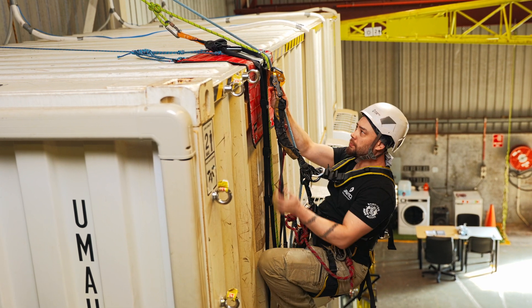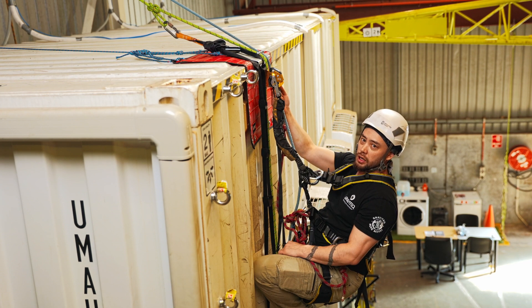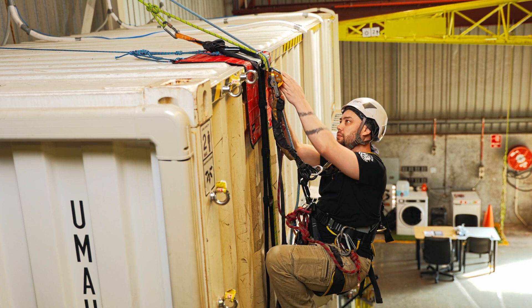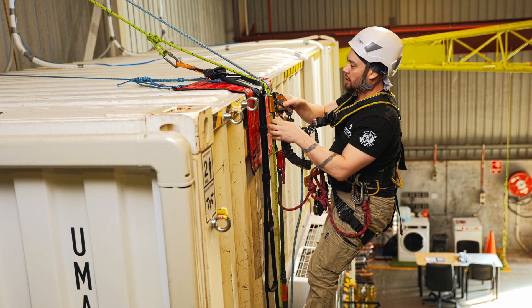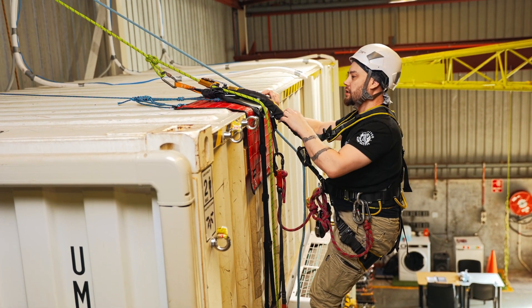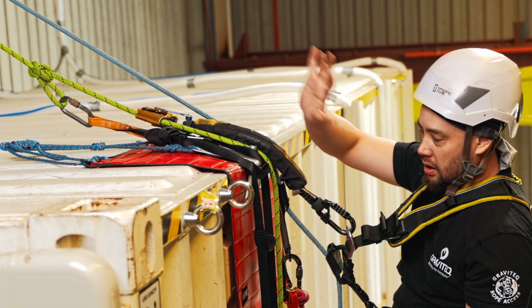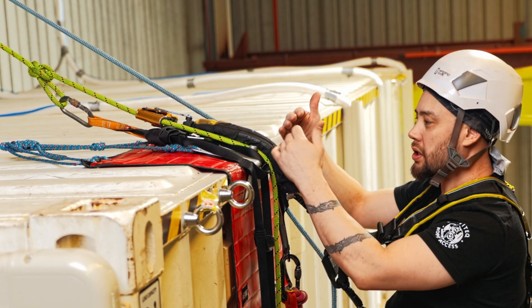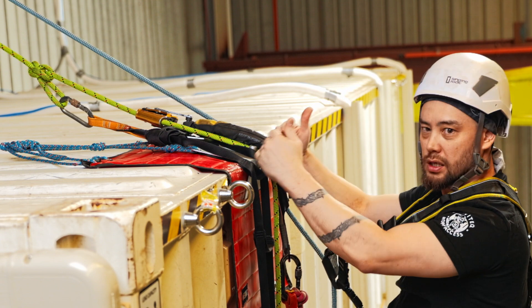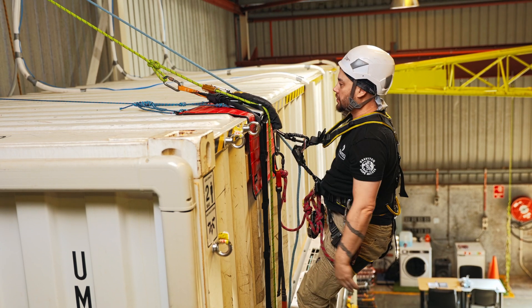Just continuing on, coming up to the edge that we're going to have to get past. This is what we call a 90 degree edge, which also features some edge protection. I'm still climbing up, getting closer, and as I'm able to I can get my backup device and pop that up and over the top there, getting it as high as possible. I just want to make sure that no metal components or hardware is going to end up getting caught or loaded over the edge itself.